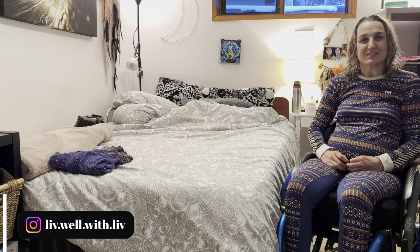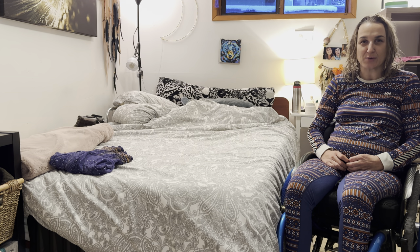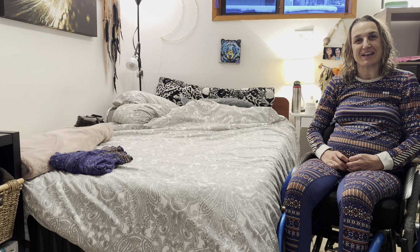Hi guys, happy new year and welcome to my channel. My name is Olivia. Today I'm going to show you what I do to be able to transfer onto my shower chair and also how I take my pants off to be able to shower. Let's get started.